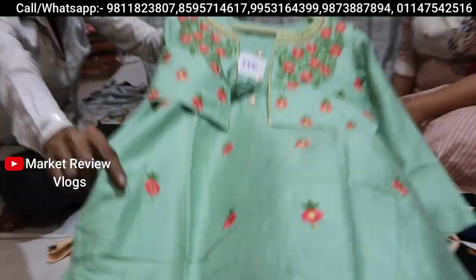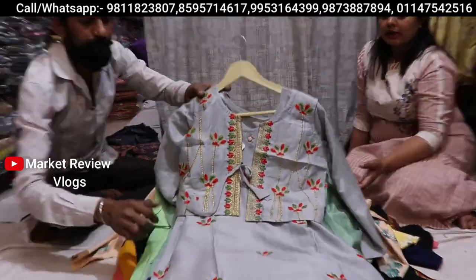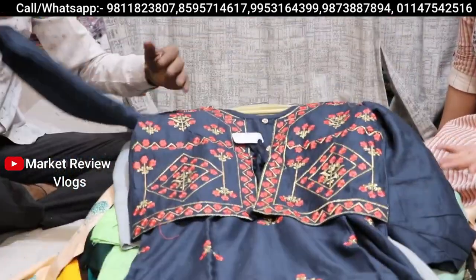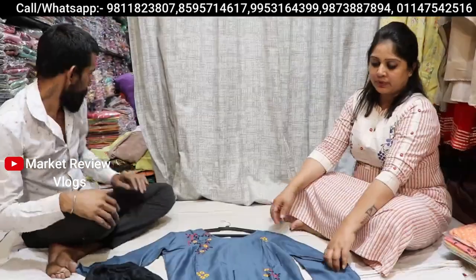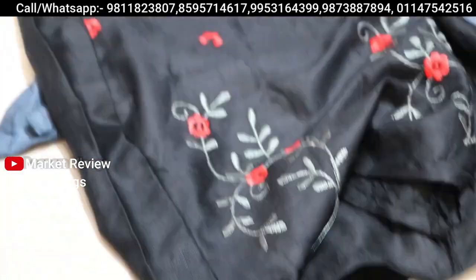You also have many options here. The color chart is very appealing. If you want to wear a party wear look, you can wear it and you can see a different look. We can say that you can see a great collection.